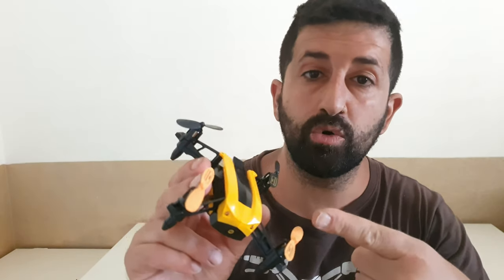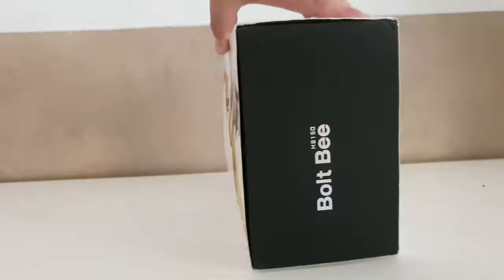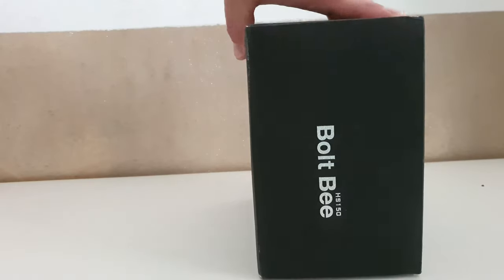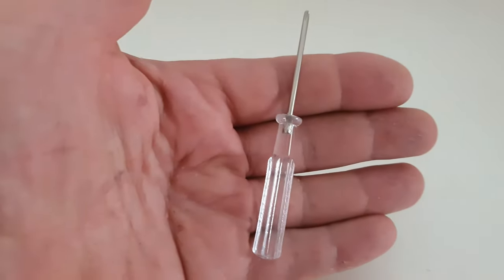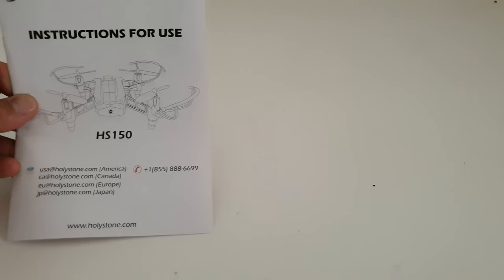This is the 50 kilometer per hour drone called Bolt B by Holy Stone. It comes with four prop guards, eight spare propellers, a USB charging cable, two batteries, a Phillips screwdriver, propeller removal tool, instruction user manual, and a Holy Stone booklet.